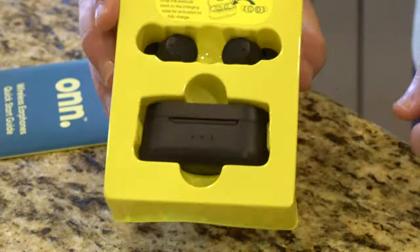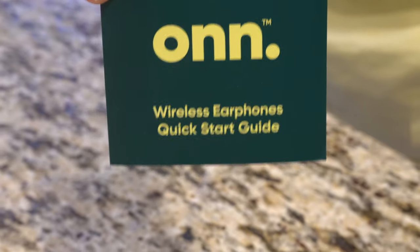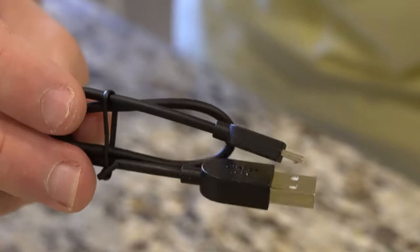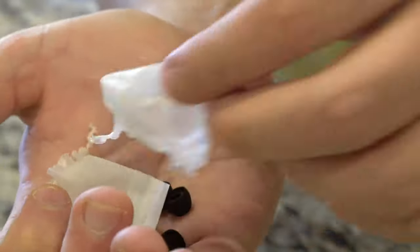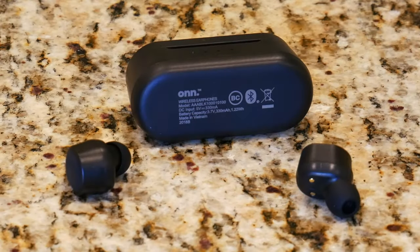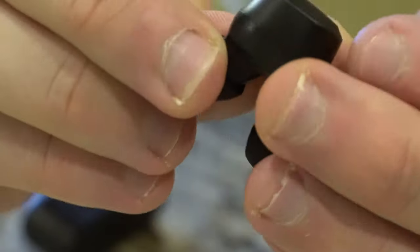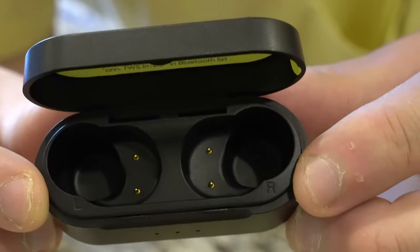Upon first impressions you might think at that price point these probably aren't that great. The build quality might be off, the sound quality might be off, but as you might remember from about a few months ago when I did review the ON wireless earbuds for $25, they ended up sounding pretty good and ended up being one of my most popular videos, accumulating over about 15,000 to close to 16,000 views. They did receive a pretty positive reception and to this day I still think they're actually pretty good at $25.